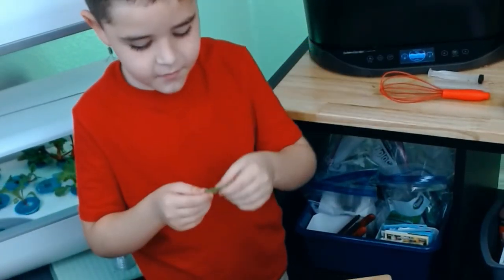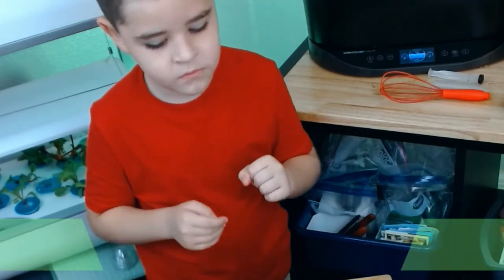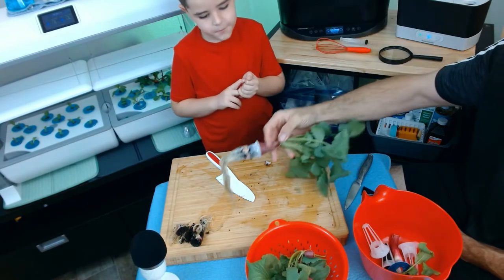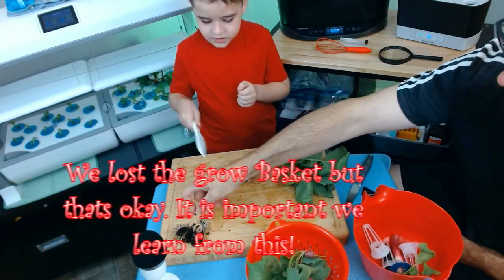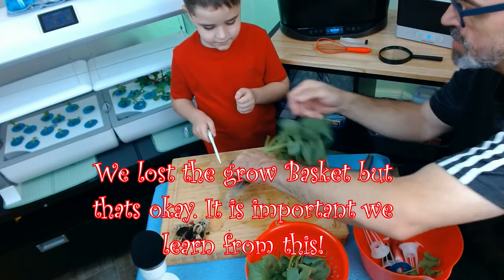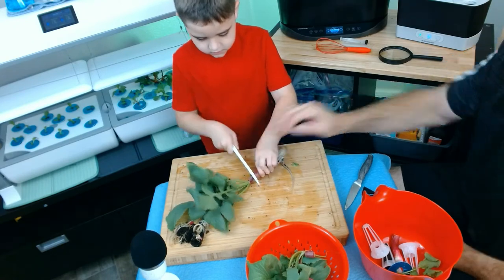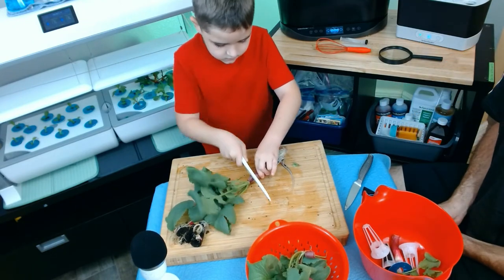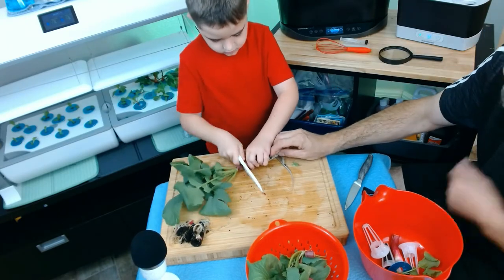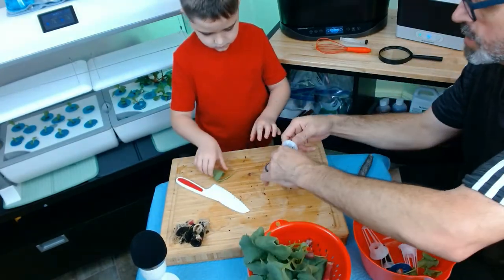Put the whole thing in your mouth — actually it's not bad. It sort of tastes like kale. All right, the last one — the big guy. That's a lot of roots! Let's cut off the top first.